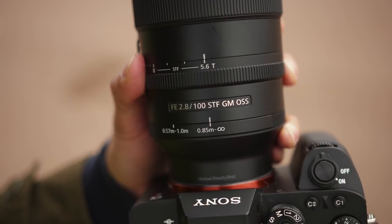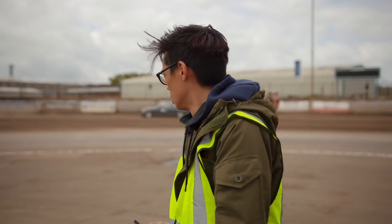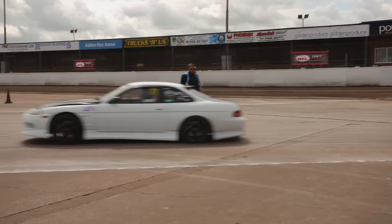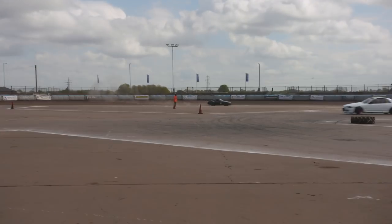Before you take your lens back to the shop for a refund — it's T5.6, not f5.6. There's a difference. It's an f2.8 lens, but in terms of the amount of light that gets let through it's more like 5.6, because of the apodization filter built into the front of the lens that essentially makes the bokeh look pretty.